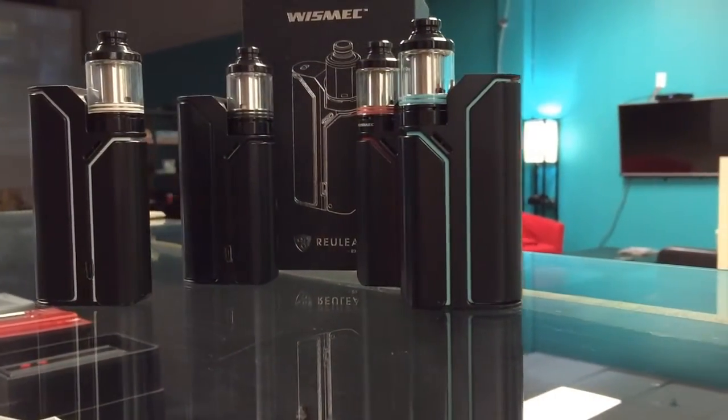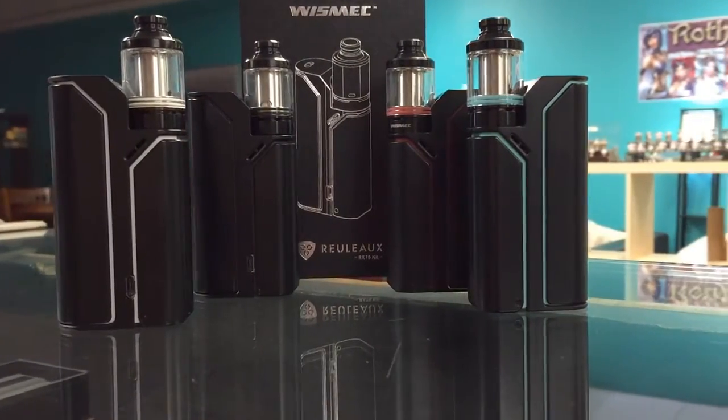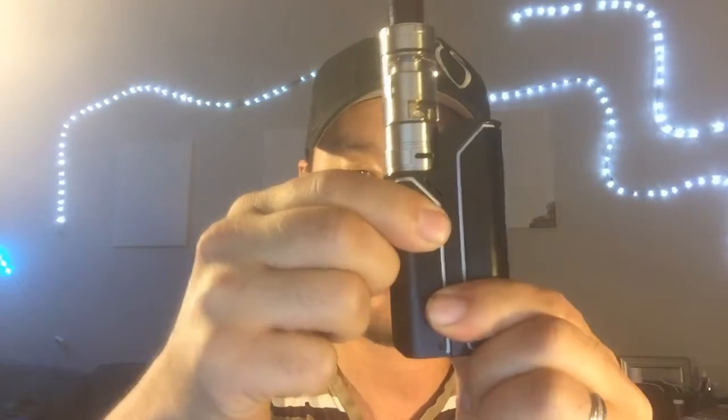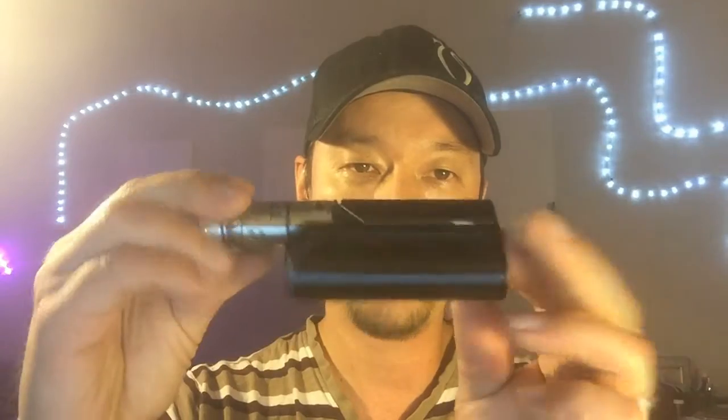It's quite a unique looking device — it has a longer side and a shorter side. Obviously the longer side is where the battery goes, and the switch is up top. The shorter side is where the chip and the 510 pin are. The board is not very big — probably comes about here — and then you have your 510 pin sitting right up in here.